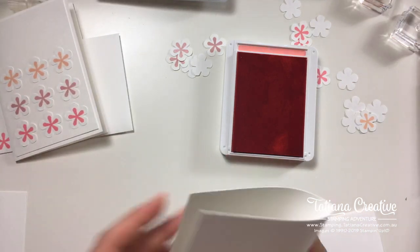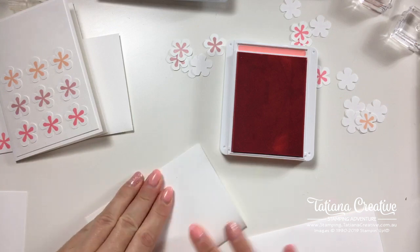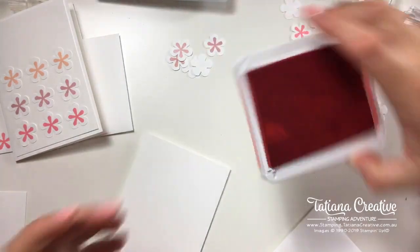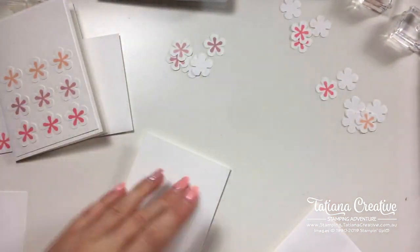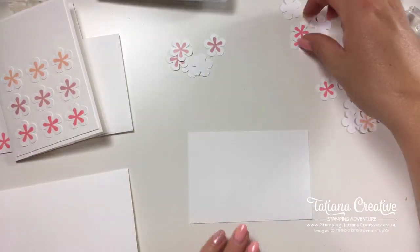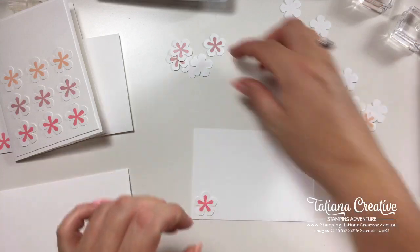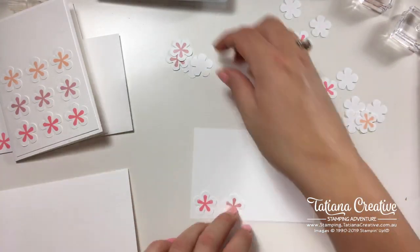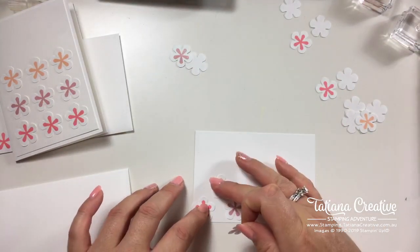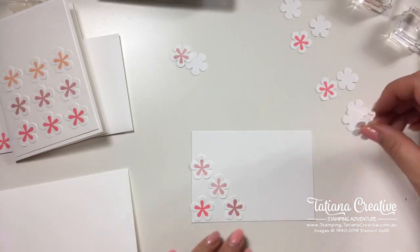I have another note card and envelope ready to go. I should close the ink pad before doing this. I'm going to do something a little bit different — a diagonal of flowers. Just laying it out to see how it all fits first — one, two, like this.